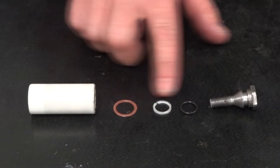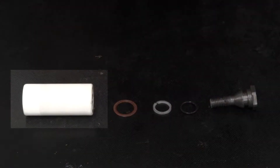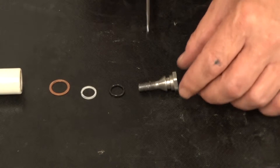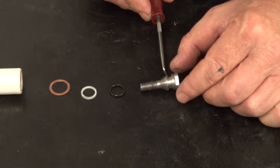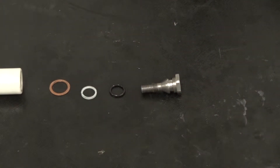Always replace the copper washer, the backup ring, and the O-ring. Be sure to inspect the plunger for cracks, pitting, and/or scoring, and replace if necessary. Inspect the plunger bolt at the O-ring and backup ring sealing surface and replace it if necessary.